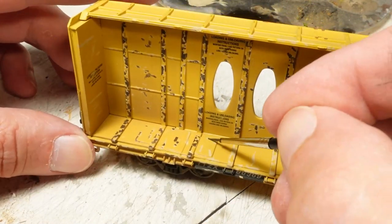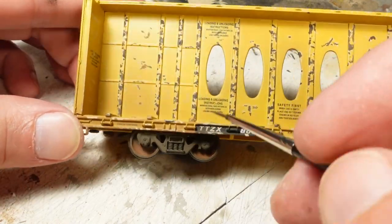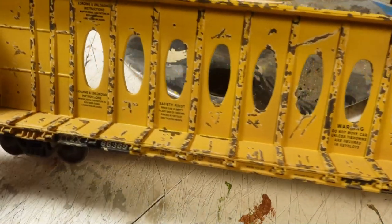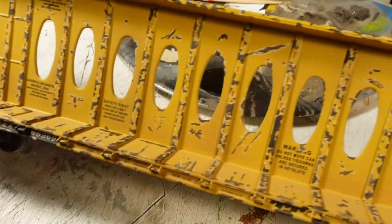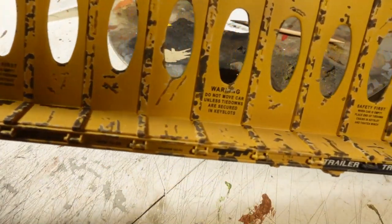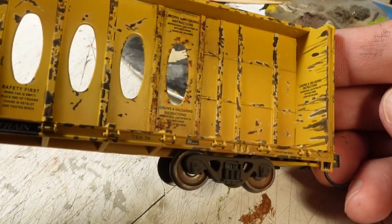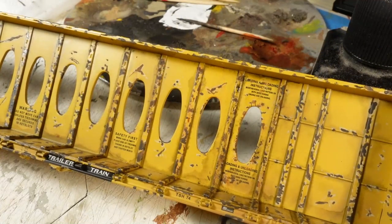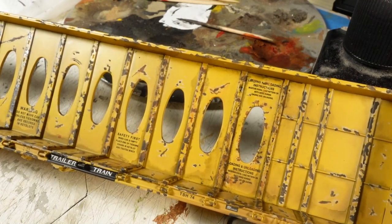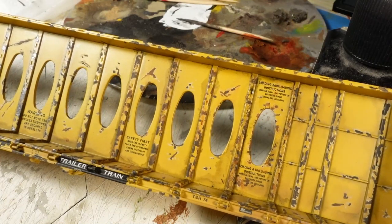I initially thought I would just rust the whole thing up, but then I got to thinking that this car is being used a lot, so it's not actually going to be very rusty. Instead, I wanted sort of a polished metal look — like the paint got scraped off and it's constantly being scraped with loads coming in and out of the lumber yard. So we're not going to have a ton of rust like that little test section. I decided to polish the rails up and make them nice and shiny like bare metal.